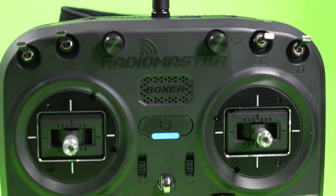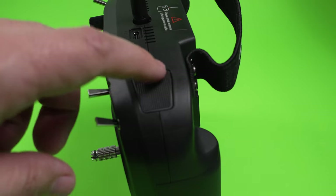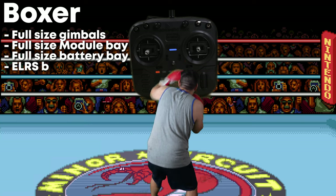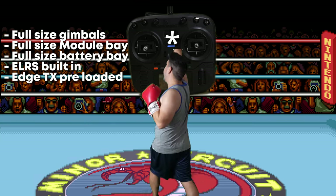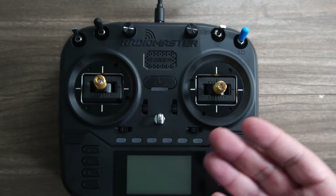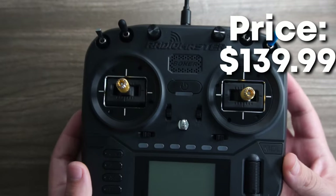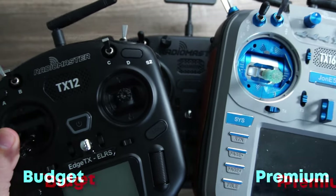John here, guys, and today we're talking about why the Radiomaster Boxer packs quite the punch! Radiomaster has a new $139.99 release that punches a new category of controller that lives right between budget and premium.